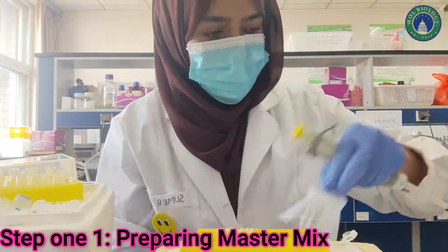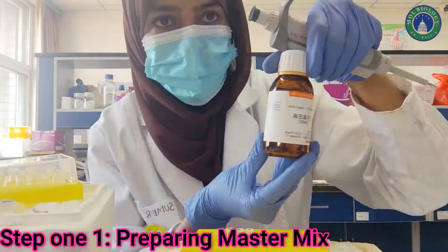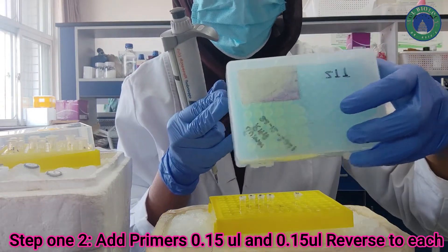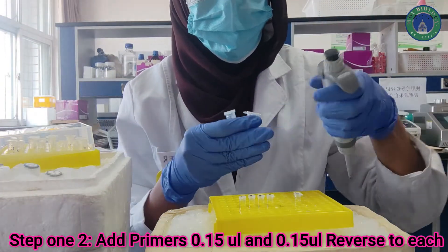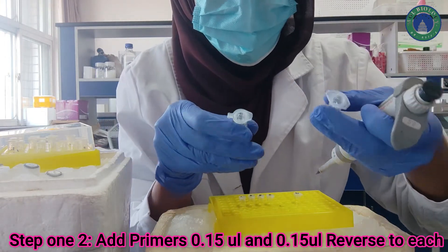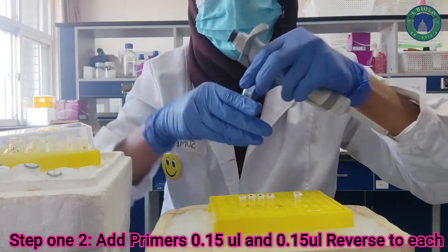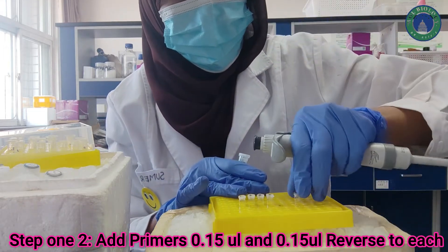Let me quickly prepare this master mix. Now we are ready for our second step: making the primer master mix. If you are using the same primers you can make a primer master mix, but if your primers are different you can add them individually. In this step we need to add 0.15 µL forward primer and 0.15 µL reverse primer to each tube.